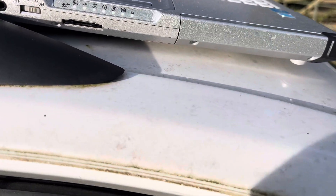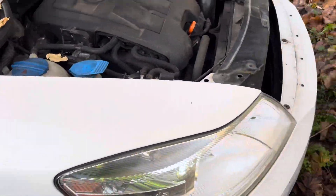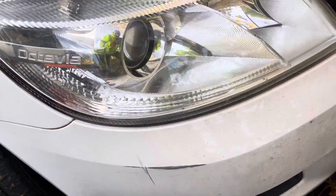Here's another one for you. Let's get the camera right around. So this is a Skoda Octavia on a 10 plate. Excuse the noise - right next to a dual carriageway. What have we got?